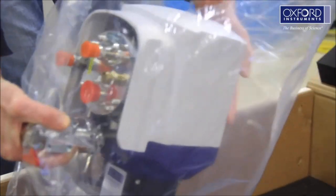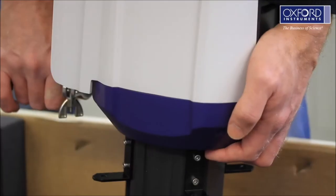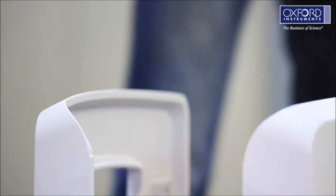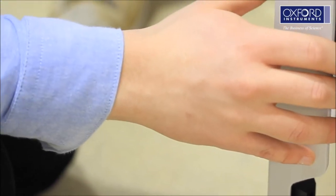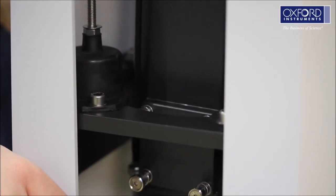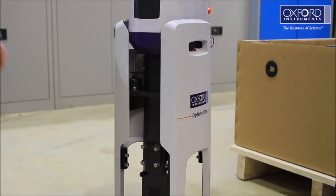Remove the cryostat from the plastic bag and lift it out of the box. Take care as this is heavy and should not be lifted by the plastic dust cover. Load the cryostat into the stand — it is recommended that two people do this operation, one lifting and fitting the cryostat, the other guiding it into position. Take care not to knock the pressure relief valve as you lower the cryostat. The cryostat will only fit one way around into the stand.